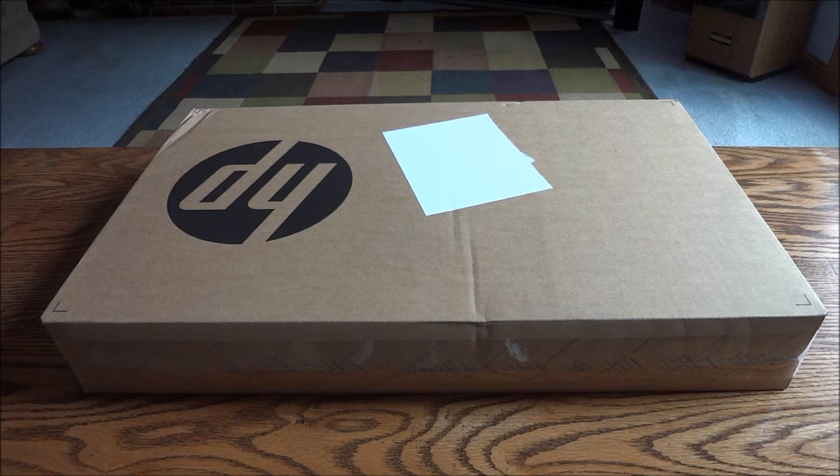Hey guys and gals, I have a laptop unboxing for you today. This is more of a general-purpose laptop — basically the cheapest new one you can get that's still decent. My father wanted one for his business, just for checking email and browsing the internet, and I also wanted something slightly future-proof and under $300.